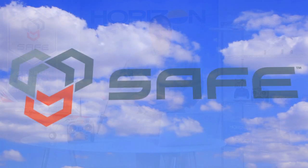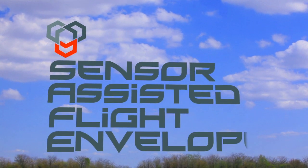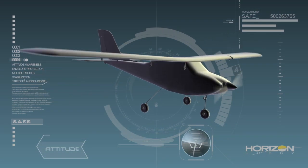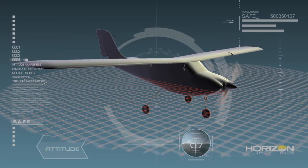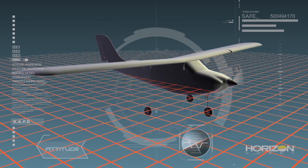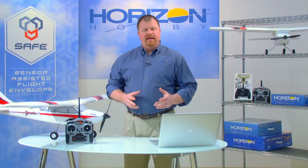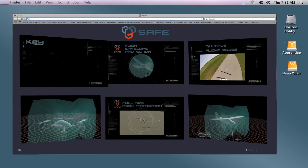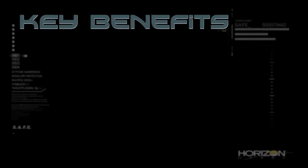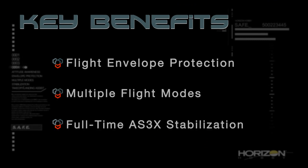Let's start with the basics. What is SAFE technology? SAFE stands for Sensor Assisted Flight Envelope. It is a revolution in flight control technology that uses multi-axis sensors and exclusive software to actually make an RC model aware of its attitude relative to the horizon. This attitude awareness is central to the three key benefits that SAFE technology provides: flight envelope protection, multiple flight modes, and full-time AS3X stabilization.